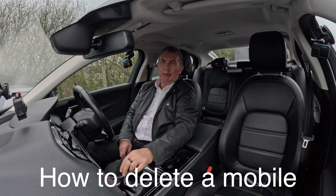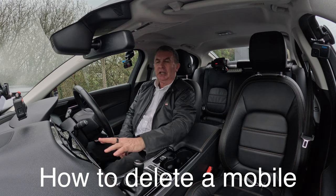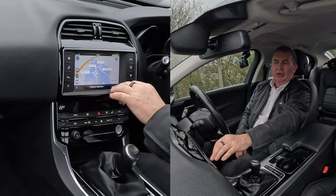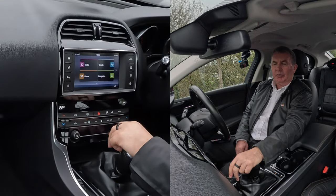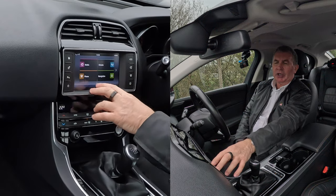I'll show you how to delete a mobile from a Bluetooth audio system in this 2015 Jaguar XE. From any screen — we're on sat nav at the moment — if I go to home, you've got media, phone, climate and so on, or you've got the phone button here.